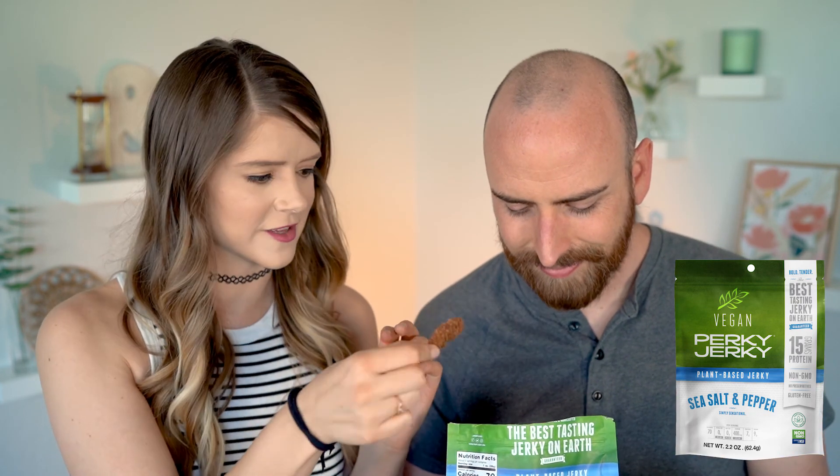Up next, we have Perky Jerky in sea salt and pepper flavor. This jerky claims to be the best tasting jerky on earth — let's test that theory out. It smells good. They're like little nuggets, which is cute, but I don't think that's how beef jerky would normally come. It's chewy and a little tough like beef jerky is. Pretty good. I'm catching the pepper but it's not too much. The texture is nice — it's got a harder start and then gets chewier. One thing that's nice is that when you bite it, you can actually tear off a piece.